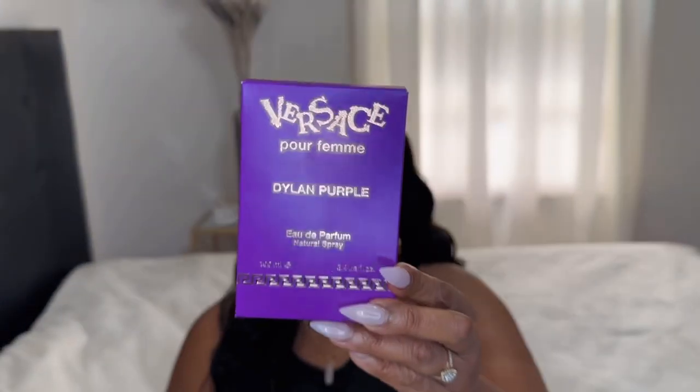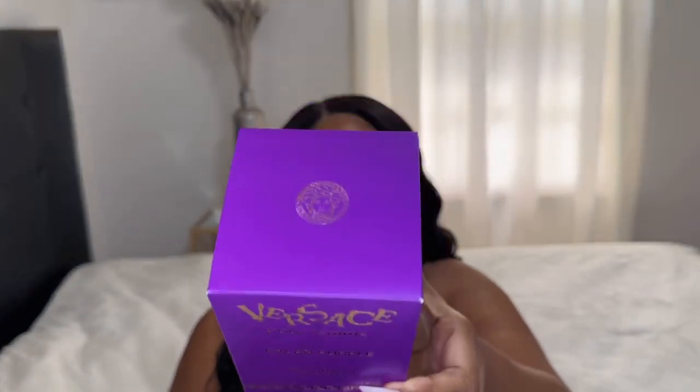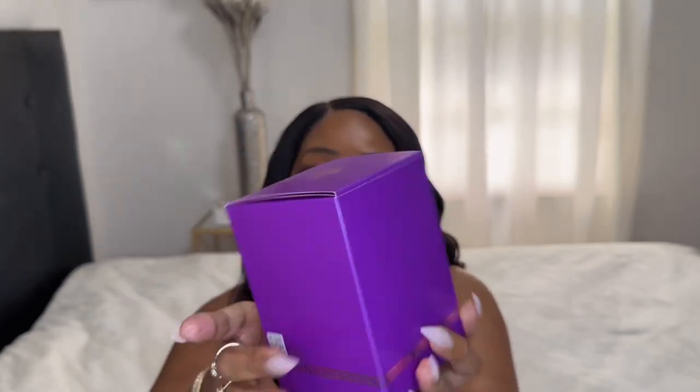This is how the packaging looks — it's super cute. I just love the color of the box.